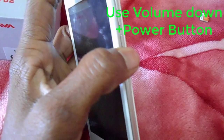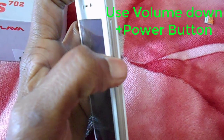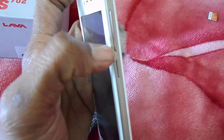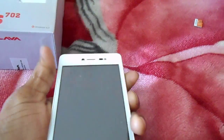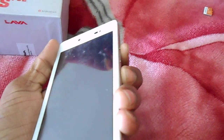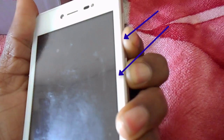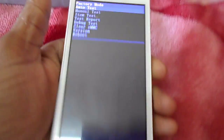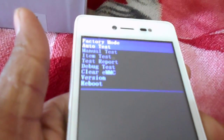First, you have to switch off your mobile phone. Watch this video carefully. Use the volume down and power button at the same time for the reset. Press the volume down and power button at the same time. Before this, make sure to switch off your cell phone. Press and hold until the recovery screen appears.